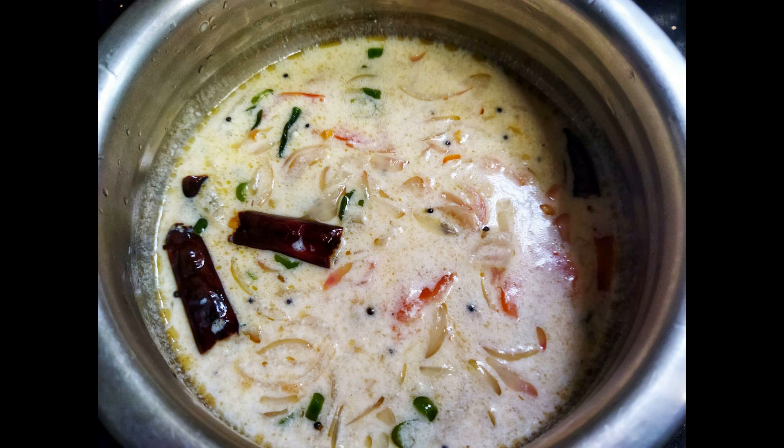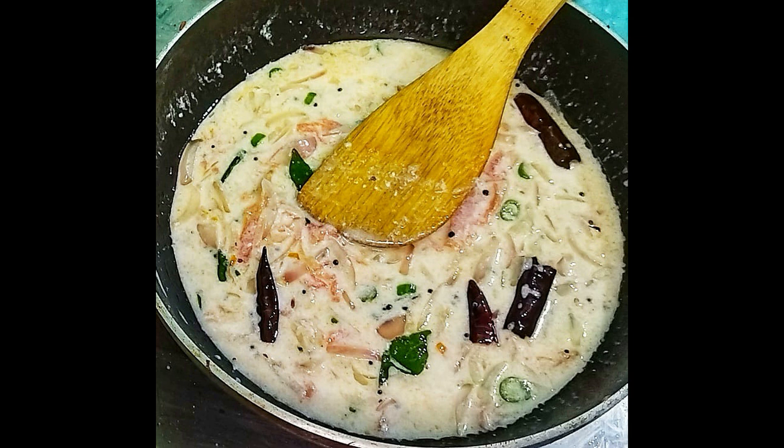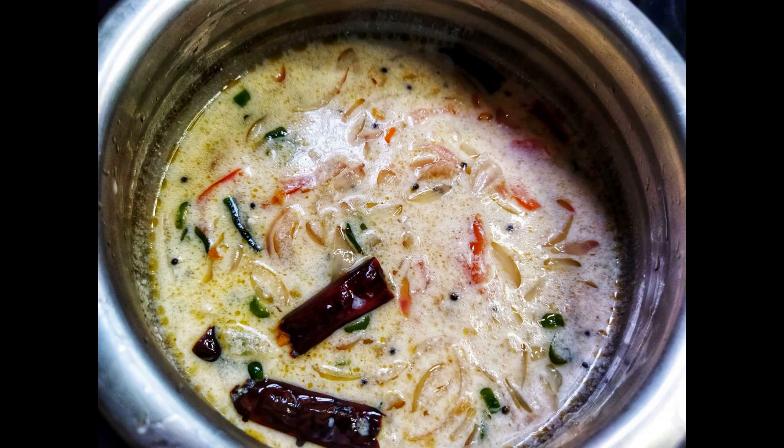Hi friends, welcome to my recipe corner. This is a lunch side dish. We have a simple side dish. Now we have salad curry.